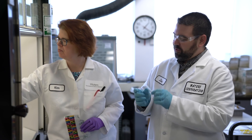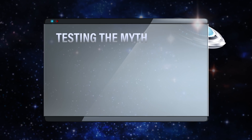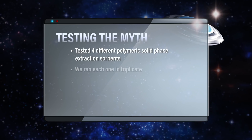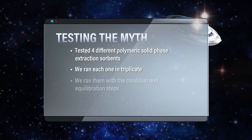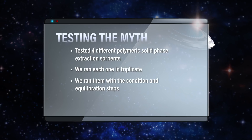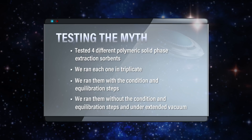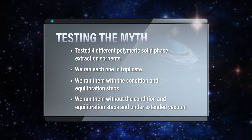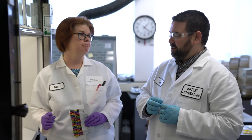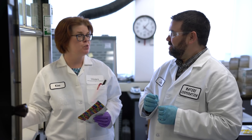Let's recap what we did with these little 1cc cartridges. We tested four different polymeric solid phase extraction sorbents to see if they were water wettable. We ran each one in triplicate — with the conditioning and equilibration steps to properly wet the sorbent first, then in a separate experiment without those steps, and also under extended vacuum to see to what degree those solid phase extraction sorbents would de-wet. From the data, we should be able to tell whether the sorbent is truly water wettable, even though it's polymeric.